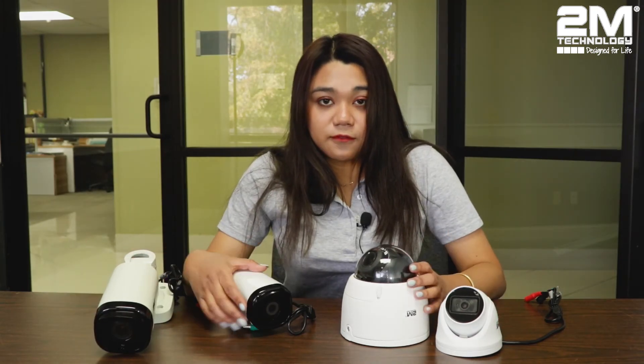Both types come in fixed or motorized lenses. They are both equipped with infrared light, which means they can both see pretty clearly at night. Both cameras can be used at night or in any low-light area without any issues.